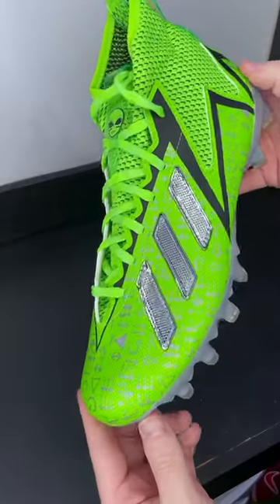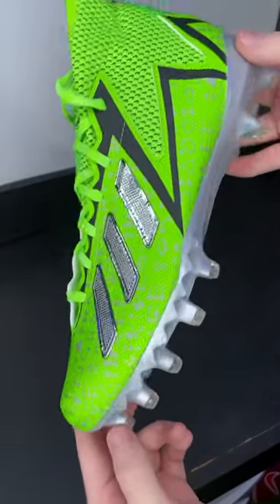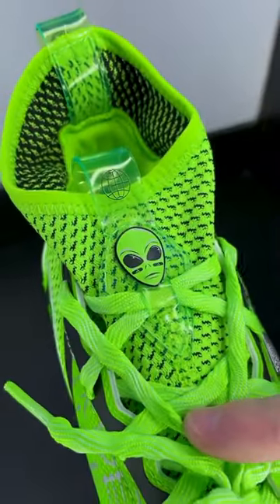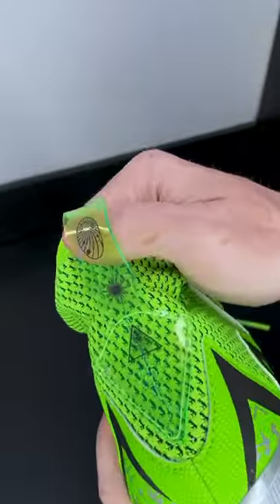No one does the details better than Adidas. We actually already have a video on these cleats — these are going to be the Adidas Freak 23s. But the reason I want to highlight this specific pair is this is going to be their Super Bowl edition. And I want to go through all the crazy details that Adidas goes into.